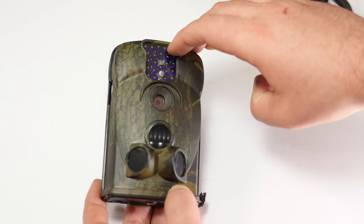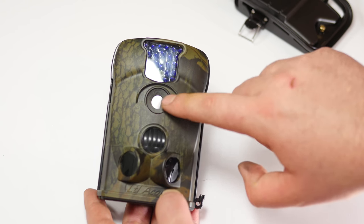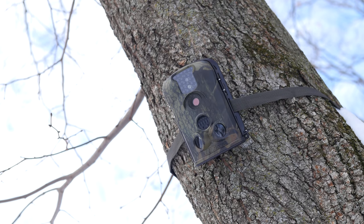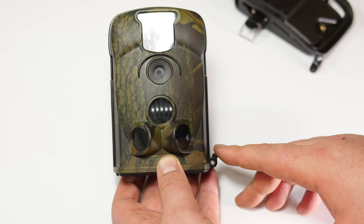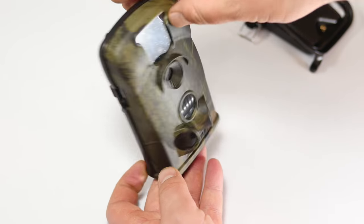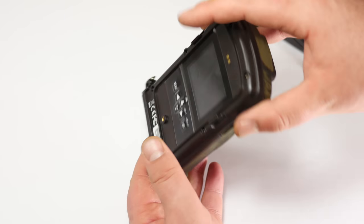Up on the top we have the infrared lights, and some other LEDs that are indicators when in test mode. We also have the camera lens, motion sensors, and the camo design — so you can hang this up on a tree for low-key filming. This has a waterproof rating of IP54, similar to IPX3, meaning it will be okay in rain and has been tested in different positions.